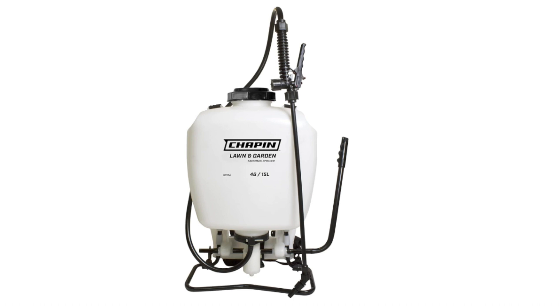Here are some of the key features of the Chapin 60114: 4-gallon translucent poly tank, 3-stage filtration system, 4-inch wide mouth opening for easy filling and cleaning, cushion grip poly shutoff, adjustable polycone nozzle, padded shoulder straps.